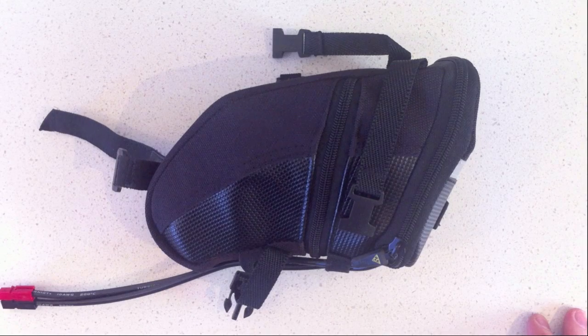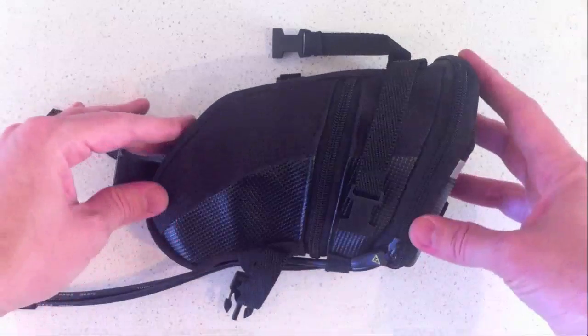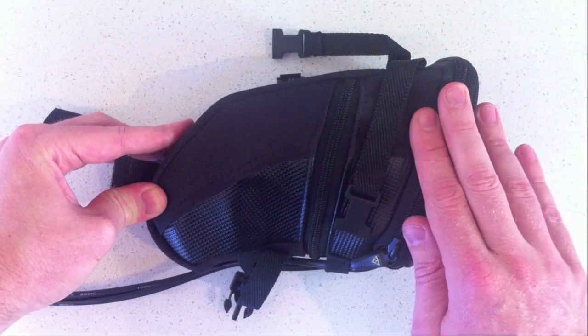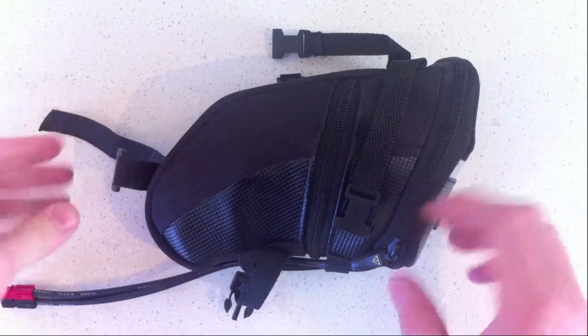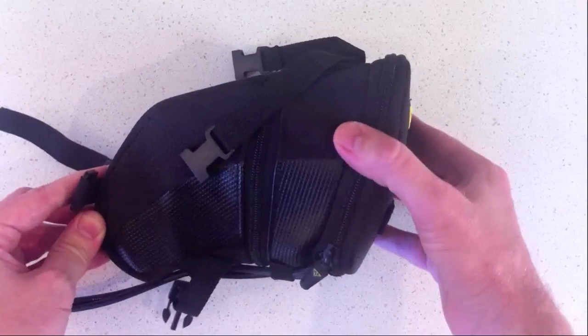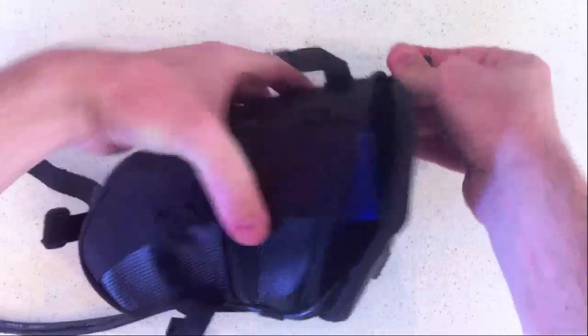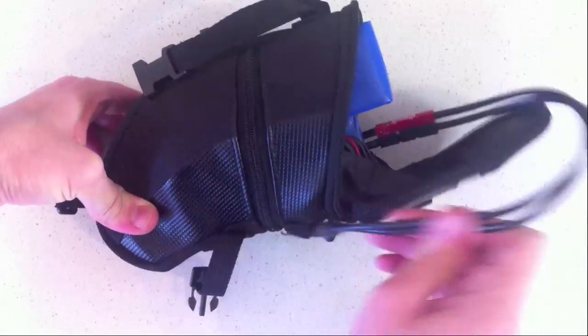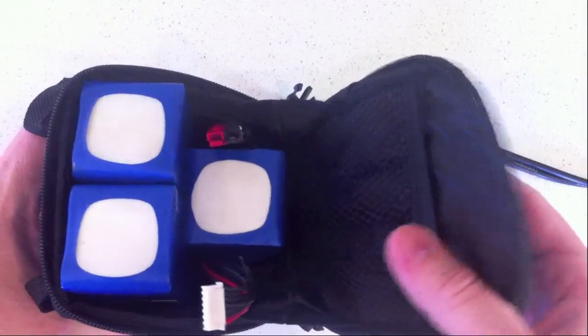This is a quick video to show you how to put together a battery pack. These are 6-cell LiPo packs in a Topeak Aero Wedge large saddlebag, so I'll just open it up. I've got an extension cord on this one for the battery leads, I'll just quickly remove that, and inside I have 3 packs.